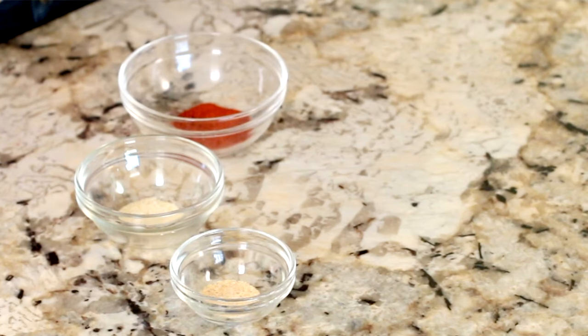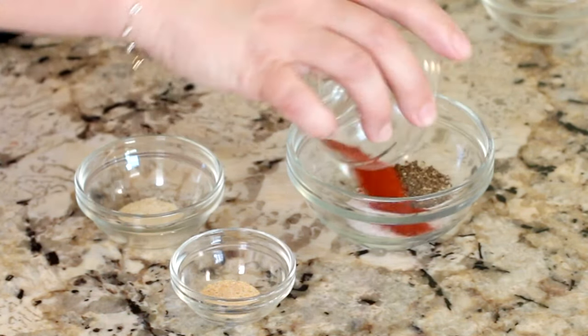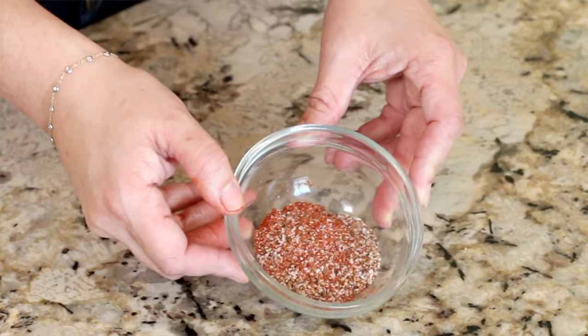We know this chicken is already going to be packed with flavor on the inside, but we have to make sure it's packed with flavor on the outside as well. For the seasoning, we'll be using one and three-quarter teaspoons kosher salt, one teaspoon black pepper, one teaspoon paprika, three-quarter teaspoon garlic powder, and half a teaspoon of onion powder. And that's all there is to it.